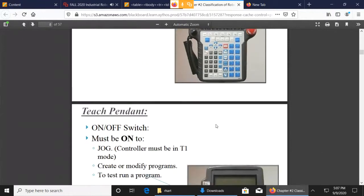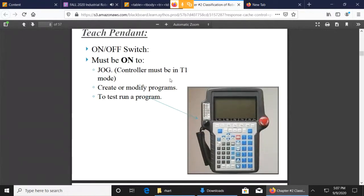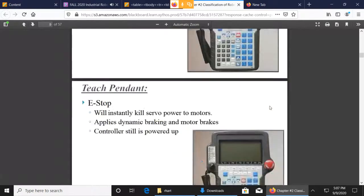If you want to jog the robot — meaning make the robot move manually and put it in some position that we want — we do that with the Teach Pendant. To do that, we have to turn the Teach Pendant on, which means the robot has to be in T1 mode. So the controller has to be in T1 mode.